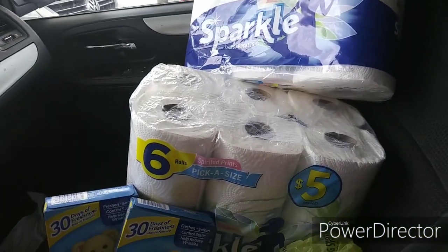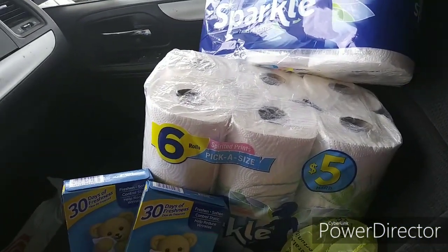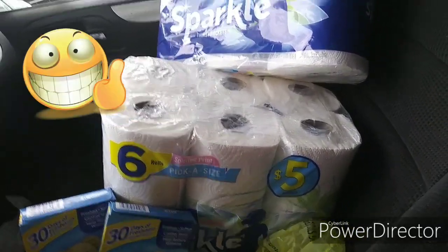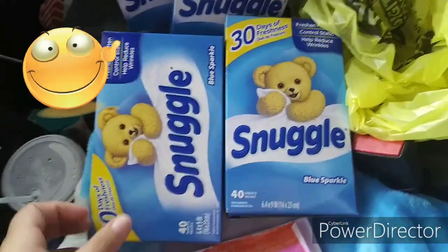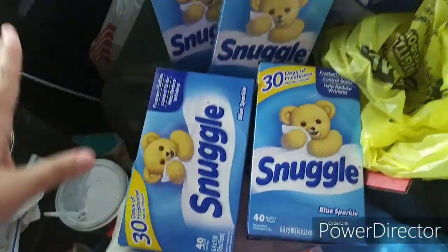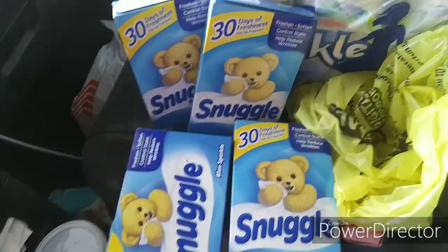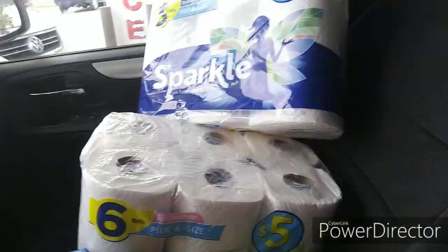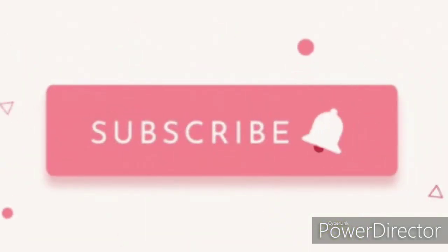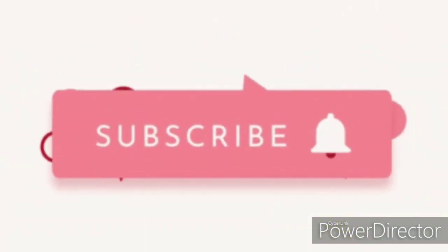I really needed paper towels, so I encourage you guys, if you really need paper towels, take advantage of the two for eight and use those two digitals that I showed you in the video. Also, if you need dryer sheets, $0.50 a pack is not bad — so I went ahead and stocked up. I grabbed the last four in my store. I hope you guys enjoyed this video and I hope this helps. Any questions, leave a comment down below and I'll do my best to get back to y'all. Y'all have an amazing day.